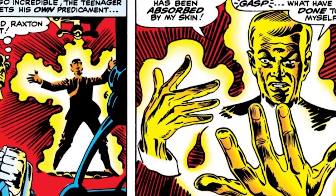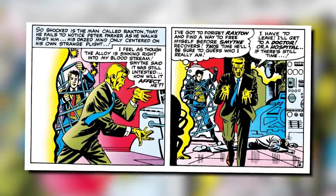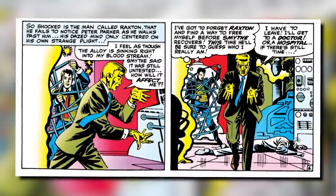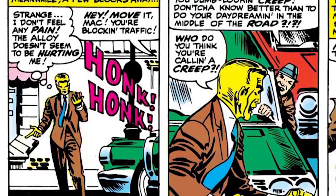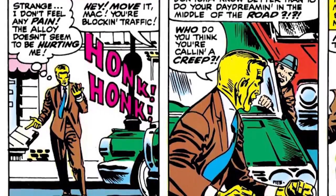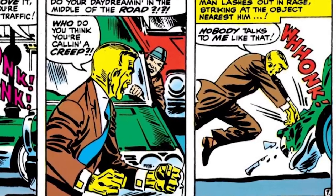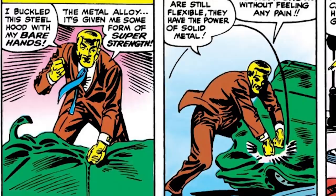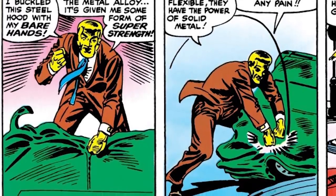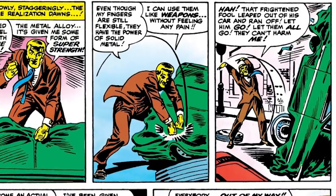The metal alloy then absorbs into his skin, turning him bright yellow like a Simpsons character. He continues to say, I feel as though the alloy is sinking right into my bloodstream. I have to leave. I have to get to a doctor or a hospital if there's still time. On his way to the hospital, he says how strange it is that he doesn't feel any pain. Then while crossing the street, a car starts honking at him, so in a fit of rage, he punches the hood of the car, but to his surprise, he crushed the hood with his bare hands and says, the metal alloy, it's giving me some sort of super strength. Even though my fingers are still flexible, they have the power of solid metal. I could use them like weapons without feeling any pain.